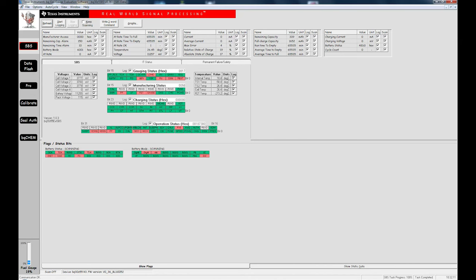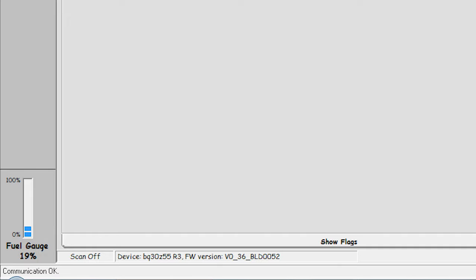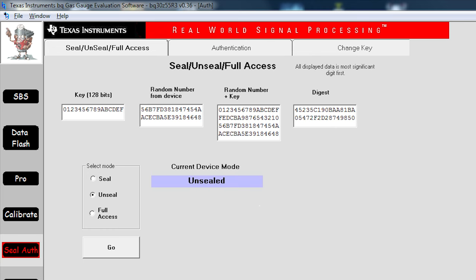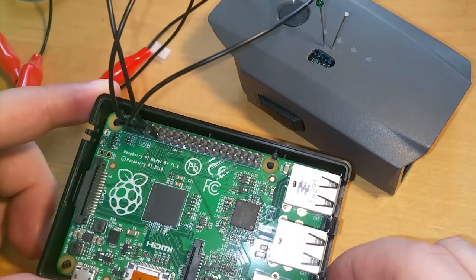Texas Instruments supplies a Windows application to use with that programmer called BQ Evaluation Software, which allows you to both evaluate the state of the chip and modify it. Using EV2300 is not the main focus of this video so we will only mention a few basics. On startup the tool will read the firmware version and device number from your chip. In the status bar at the bottom you will see the detected chip and firmware. To read parameters using chip commands click Refresh. Sealing and unsealing capabilities can be accessed from the left bar — later we will explain what their purpose is. Now let's introduce a less expensive way of reprogramming BQ chips.